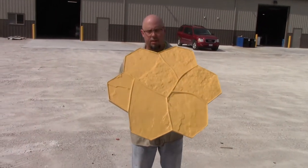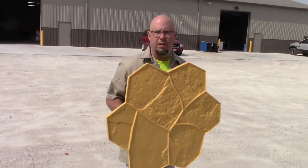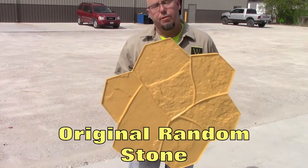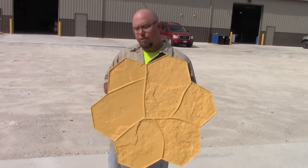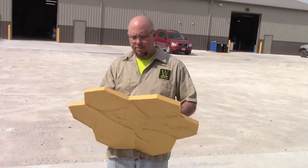Hey guys, we're going to talk a little bit about a stamp that we call the Original Random. It was the first random stone that we've done. We have several since then, but this is the main one.